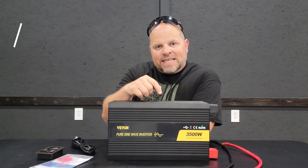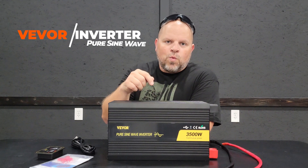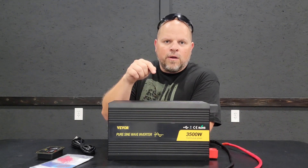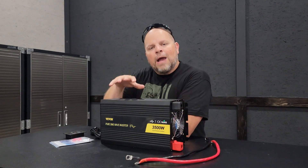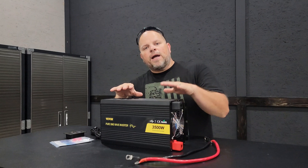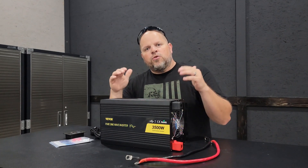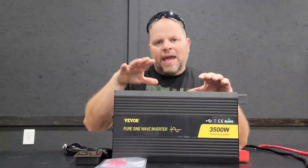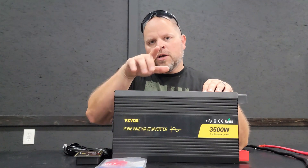In this video I'm going to be talking about and testing the VVOR 3500 watt 12 volt to 120 volt pure sine wave inverter. In the first part I'm going to be covering the highlights and what comes with it, and then in the second half we'll get to testing. I'll have timestamps below so you can jump right to what you're looking for. After watching the entire video you should have a better understanding if this inverter is right for you.